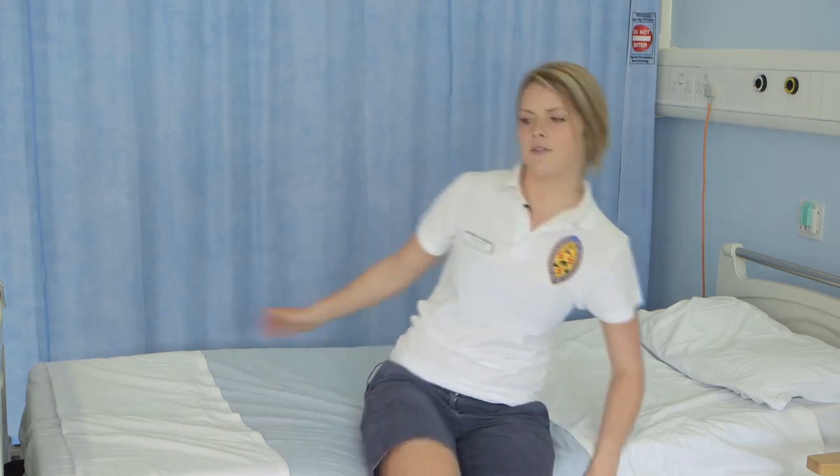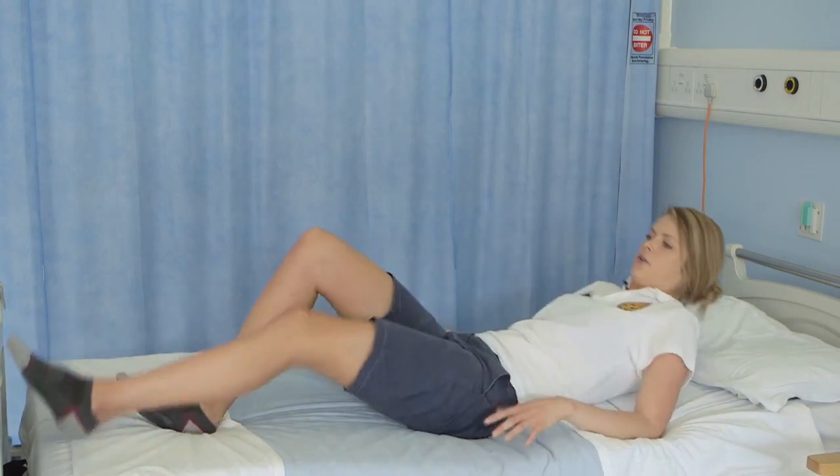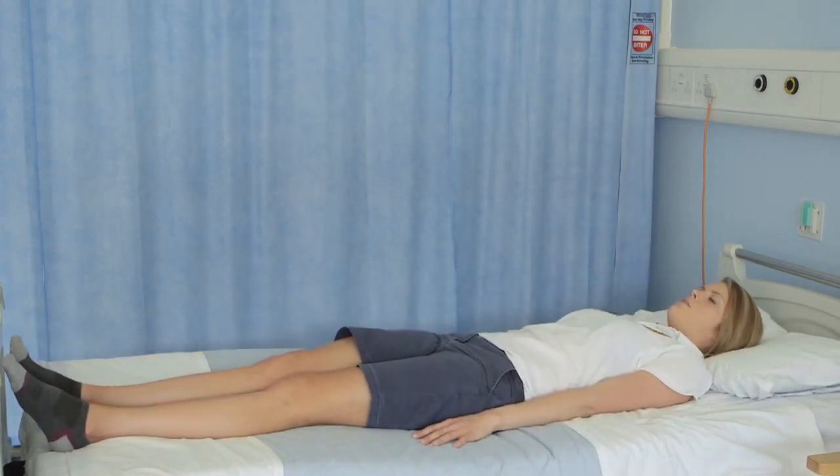Firstly, get yourself into a comfortable lying position on your bed or on a firm supportive sofa.